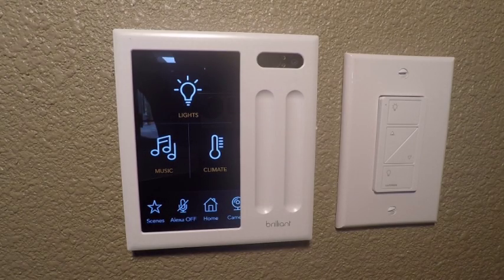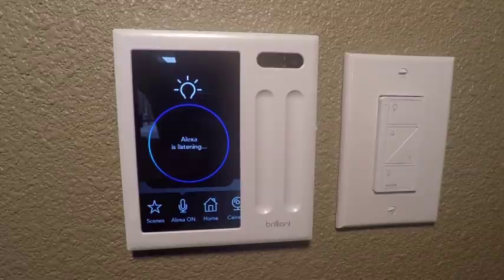One of the other features of the Brilliant is that it has Amazon Alexa built in. So for example, you can say things like: 'Alexa, set entryway to 68 degrees.'